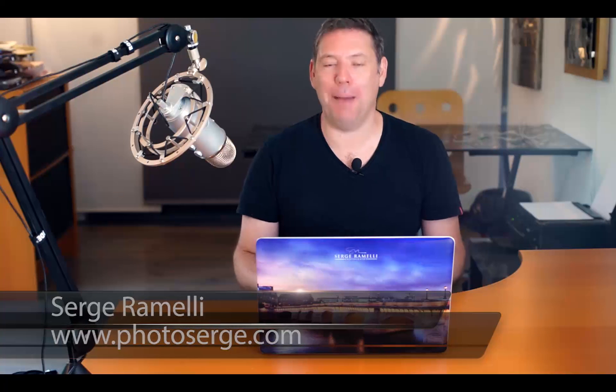My name is Serge Ramelli. I'm a French photographer living in Paris and I'm actually back in Paris after traveling for a few weeks in many places in the US. Pretty happy to be back.